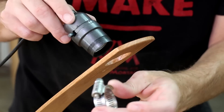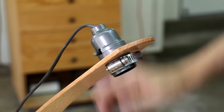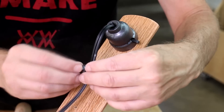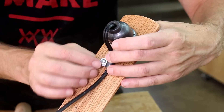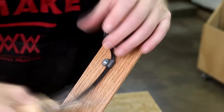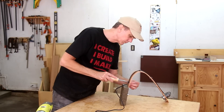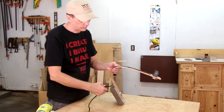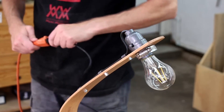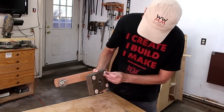One of these pipe straps will hold the socket in place. This is an LED bulb that's meant to look like a vintage light bulb. I'll put some felt pads underneath the concrete.